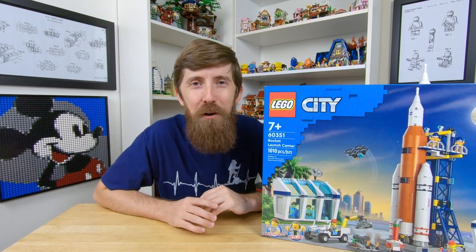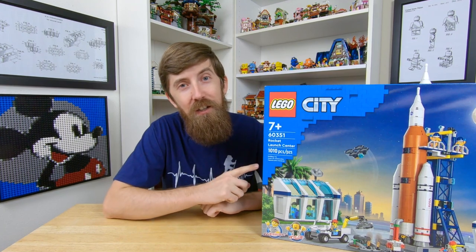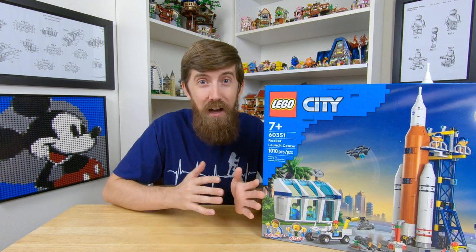Houston, we have a problem. What's up everyone? Today I'm happy to share with you all my latest LEGO MOC and that's based off of the Rocket Launch Center. It's set number 60351 and it really is an awesome set. It kind of only has one problem and that's that it's not modular ready or city friendly. I guess maybe it's not a big enough problem to call Houston about, but I had to do something for that video intro right?